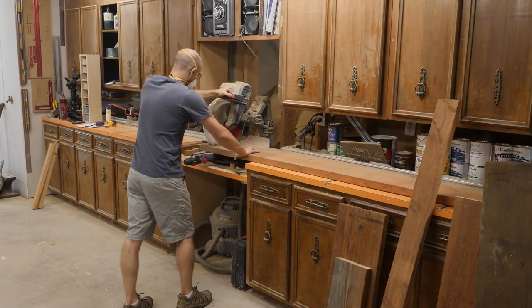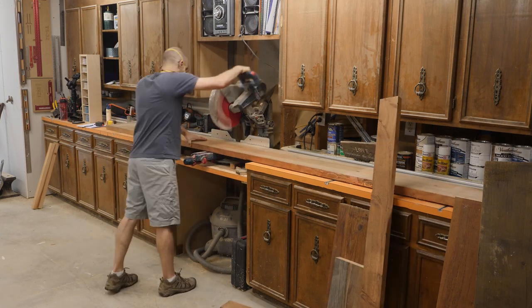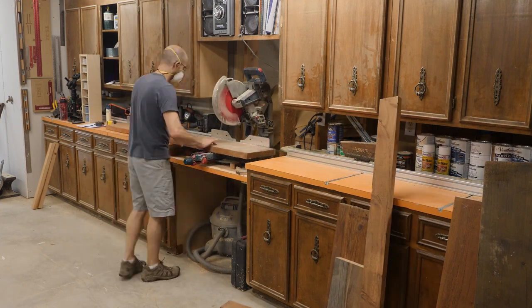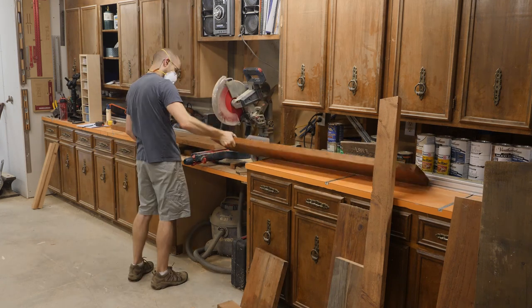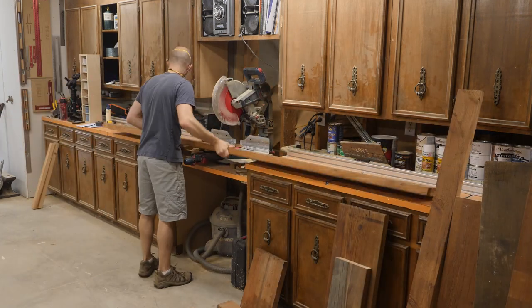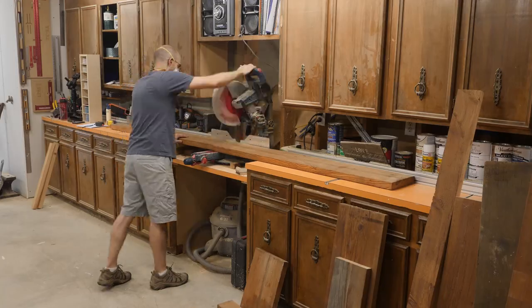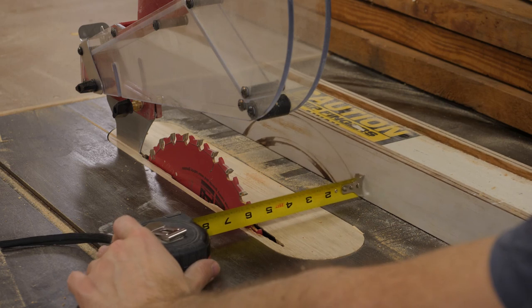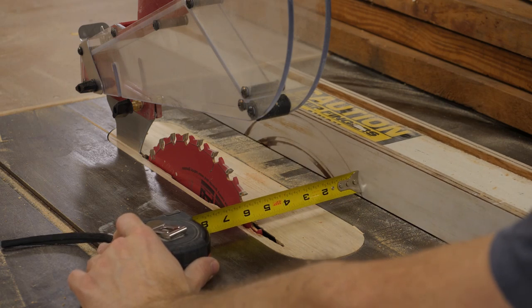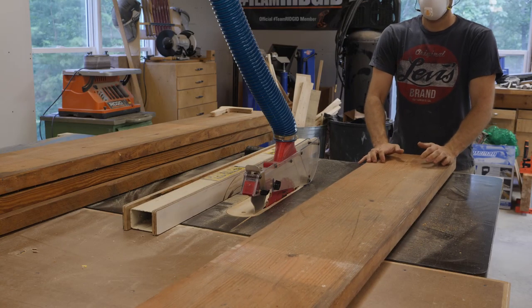Now I move on to building the table top. Here I'm starting out by rough cutting my boards to length on the chop saw. Since I have an 8 inch jointer I need my boards to be no greater than 8 inches wide. Also, while I'm ripping the boards to rough width I want to make sure to remove the pith from each piece.